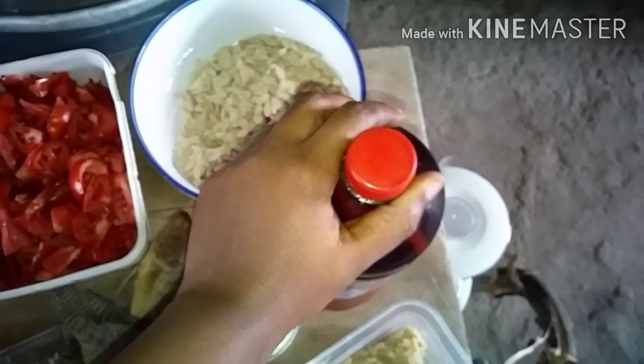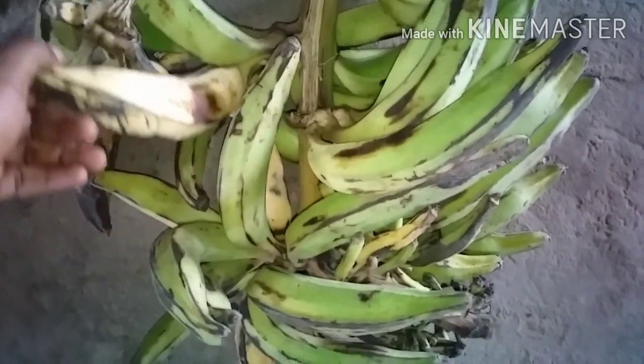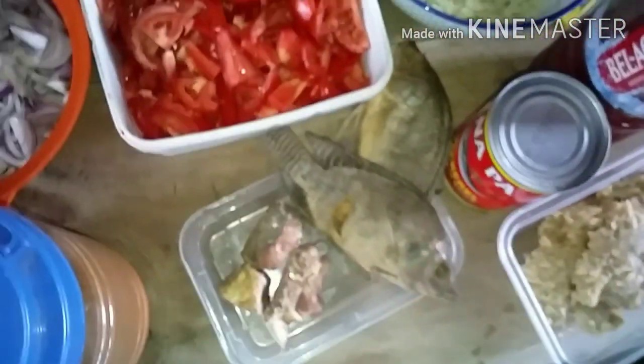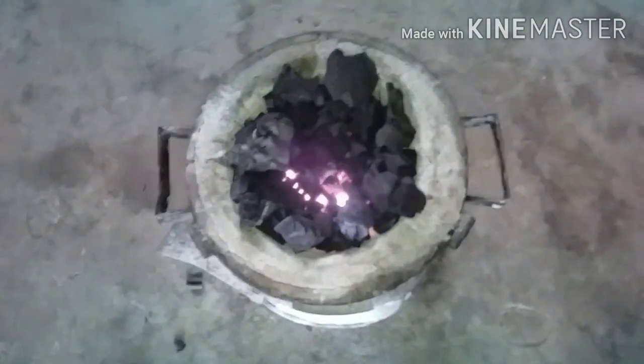I have my akatoa — I pounded it and I'll be blending it with onions. My brother is here with me. I have my clay pot ready — it's a clay pot — so let's cook, cook with me guys!